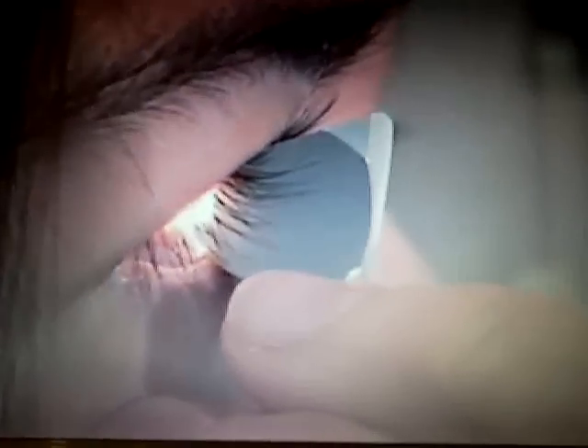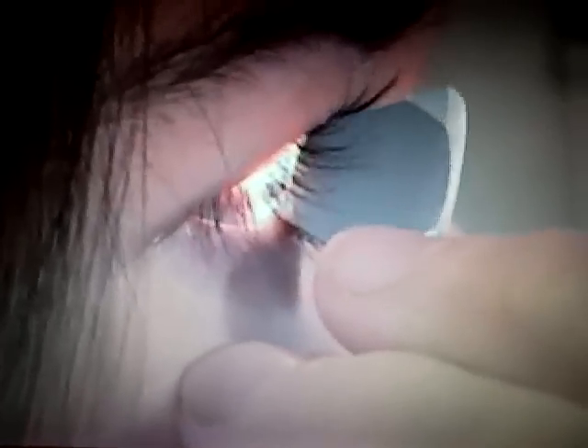I believe that this is the best lens for routine use. It is the most difficult lens to master, but it is rewarding to master. Additionally, this lens can be used for indentation gonioscopy, which is a very valuable role that is discussed in the section on techniques for difficult angles.